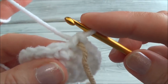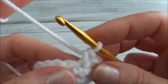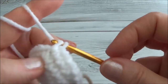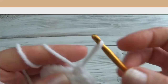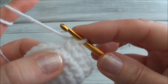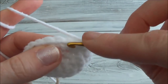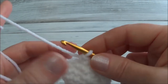Row five: one single crochet in the next four stitches — one, two, three, four — then two single crochets into the next, one and two. Then one single crochet in the next ten stitches (you can pause the video, I'm going to speed this up), then two single crochets into the next, and one single crochet in the remaining six stitches — the sixth will land on the marker. We're finished with row five and now have 24 stitches around.